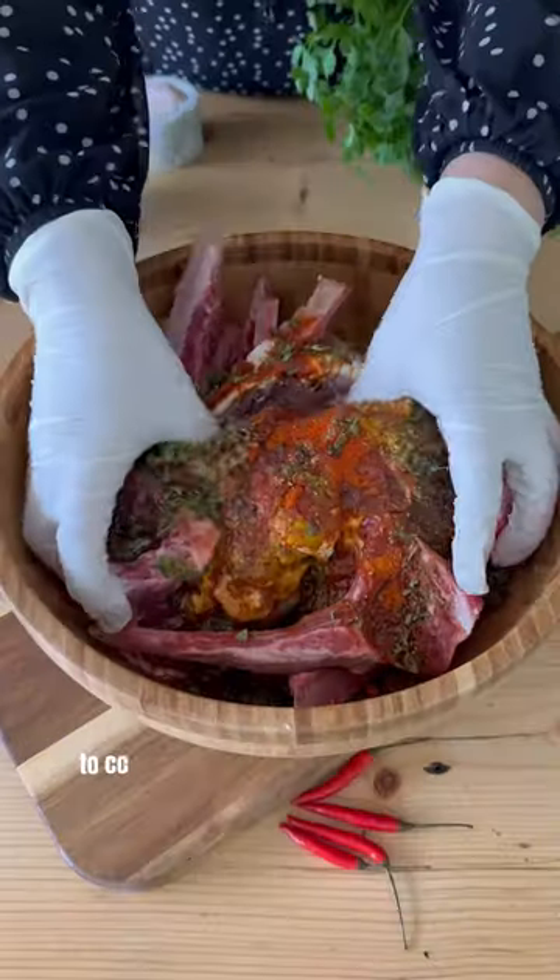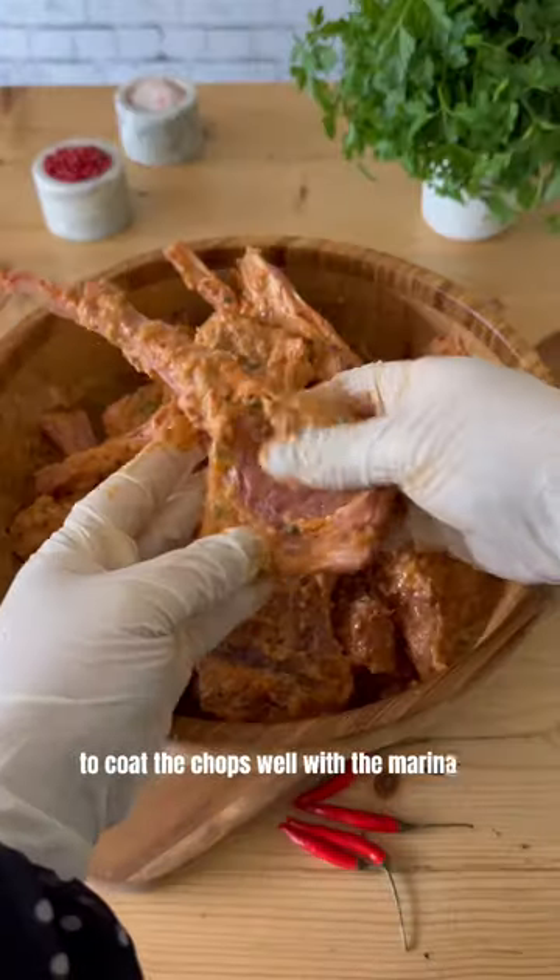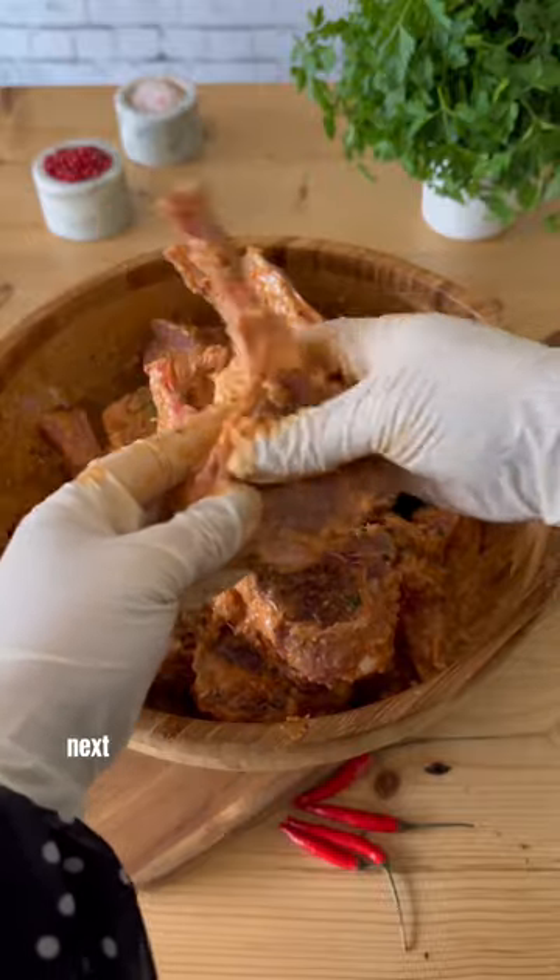Massage each piece to coat the chops well with the marinade, then cover and refrigerate overnight.